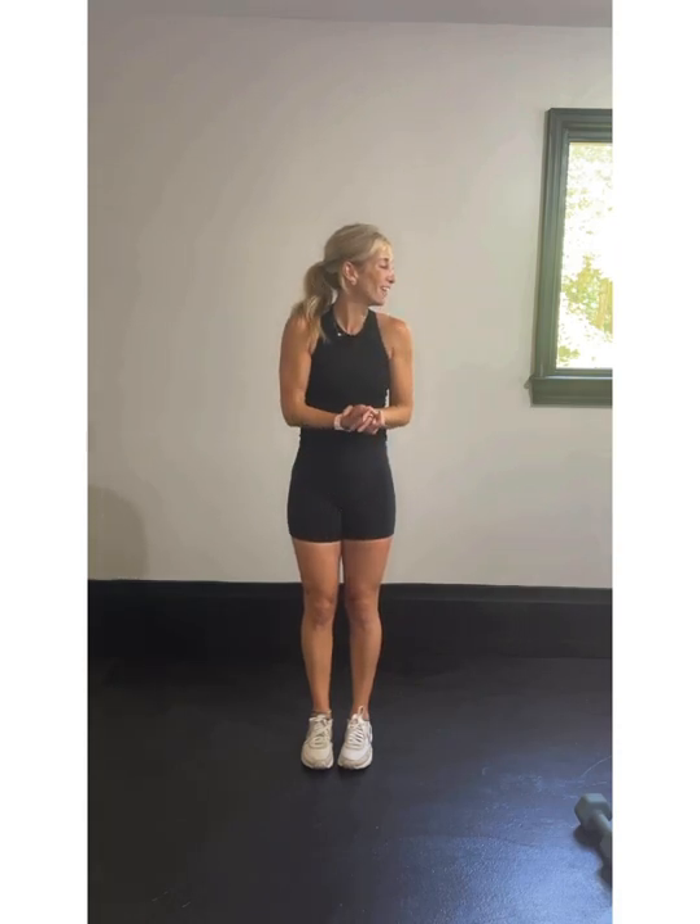We're going to grab a light set of weights and maybe a medium close by. Get ready for our first circuit. Are we ready to get started with our strength? I bet we are. We're going to start with a lateral 45-degree shoulder raise and then a forward shoulder raise.